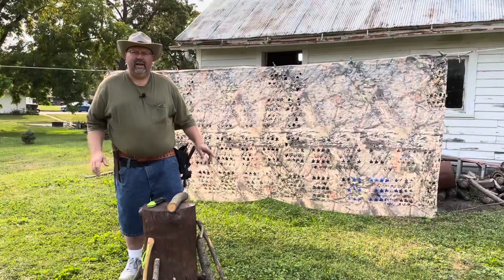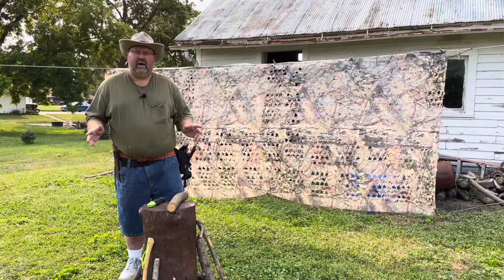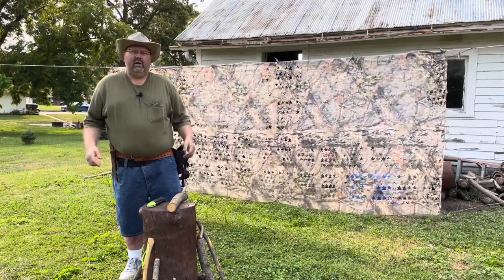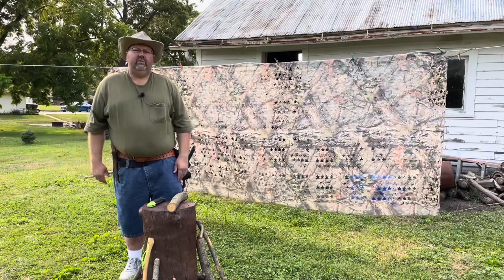Welcome to Hooks Outdoors. We're going to do some fun activities today, so follow me. Thanks for joining me. Today on Hooks Outdoors, we're going to talk about how to make some camp gadgets that are useful around camp and very simple to make.